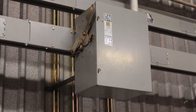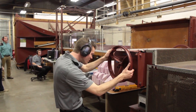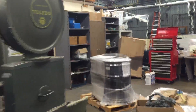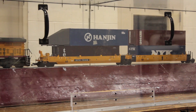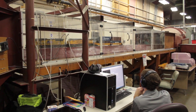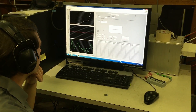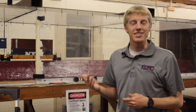We run the wind tunnel at several different speeds between 70 and 100 miles an hour approximately. The wind will push on our little models, and the models are connected to little sensors that are essentially just weight scales. That measures how much force is applied to the models, and that's how we can tell how much more aerodynamically improved this design is as opposed to just a double stack car.